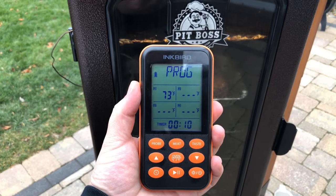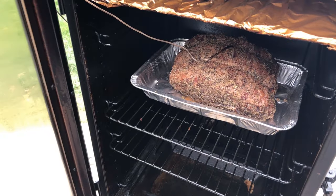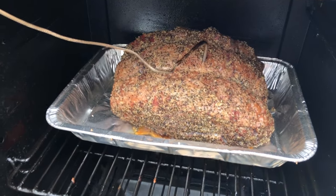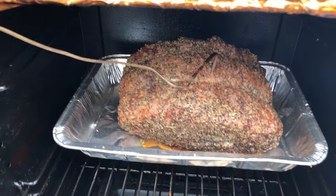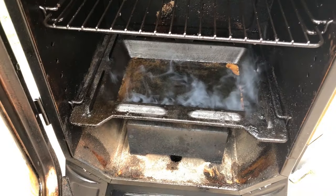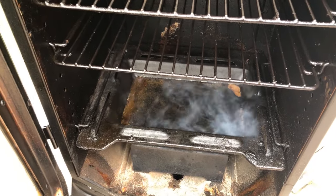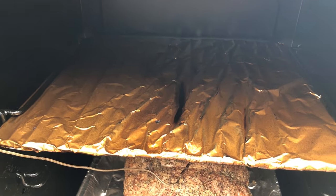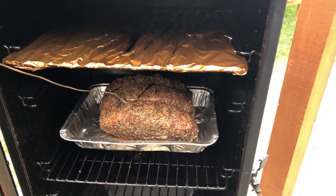We just hit the one hour mark and it's at 73 degrees Fahrenheit. Let's get this door open and see how it's looking. That's a beautiful thing — look at that nice salt and pepper crust. You can smell the garlic out here, it's really intense. There's some water in the pan, about a quarter full — I started it halfway. I've got my tin foil up top to stop that drip. It's coming along very nicely — let's get this door closed.